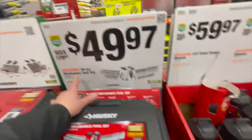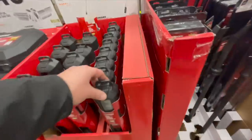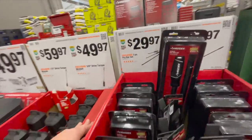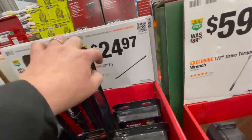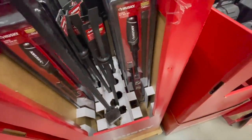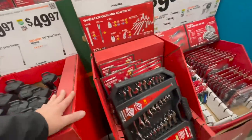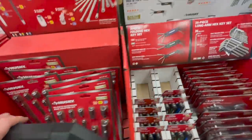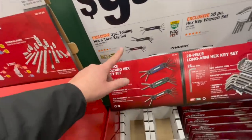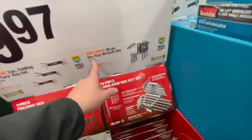$49.98 for the 94 piece mechanical tool set, or $49.97 for the three-eighths inch driver set. $29.97 for the three piece pry bar set, or $24.97 for the 36 inch pry bar. $24.97 for their 19 piece extensions and adapter set. $9.97 for the three piece folding hex and Torx key set, and $99.97 for their 26 piece hex key wrench set.